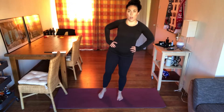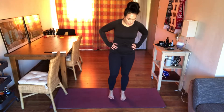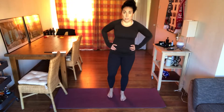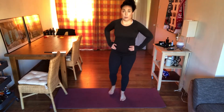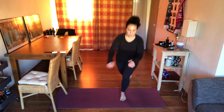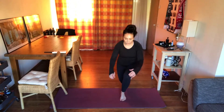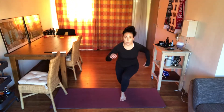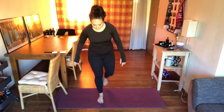Shake it out. Let's get into some curtsy lunges. Instead of stepping straight back, you're gonna step at an angle — take that right leg, angle it back, all the way down, all the way up. Do not slam that knee into the ground. Give me three more — one, two, three. Switching sides: left leg goes back.